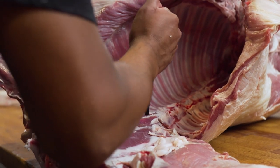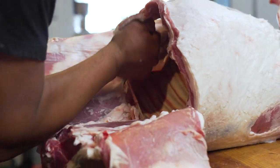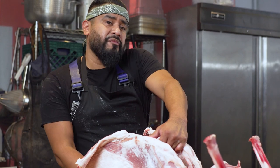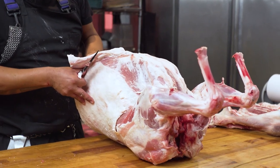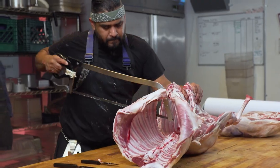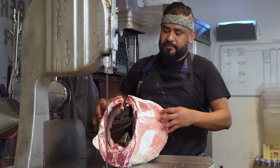Next step is removing the loin from the rest of the animal. After that, we move to removing the shoulder from the rib area. In the rib area you're going to get the rack of lamb and your lamb spare ribs. Next step is splitting the spine right down the middle to separate the two racks of lamb and the two lamb spare ribs.